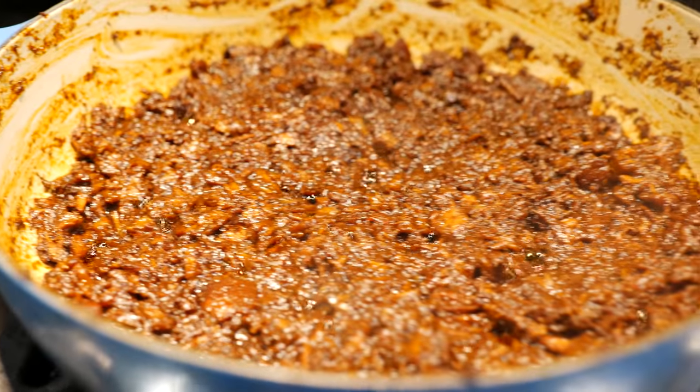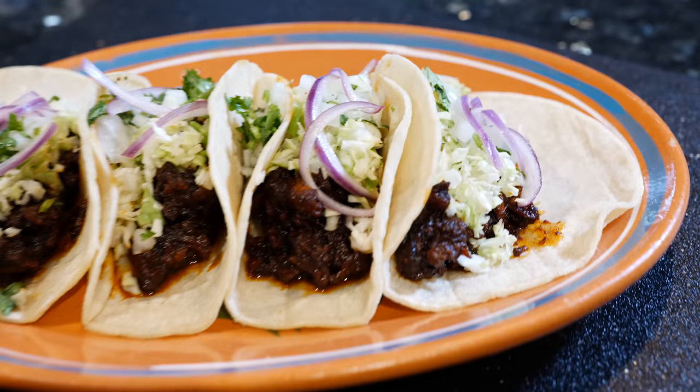Hello and welcome. Today I'm going to be showing you how to make chilorio. Chilorio is a delicious pork with a bunch of seasonings. It's kind of like carnitas but softer and shredded. So if you're interested in learning how to make this delicious protein, please keep watching because this recipe is going to be good for tacos, burritos, enchiladas, tostadas with scrambled eggs — the options are endless. Now that I've made myself and many of you hungry, let's get started.